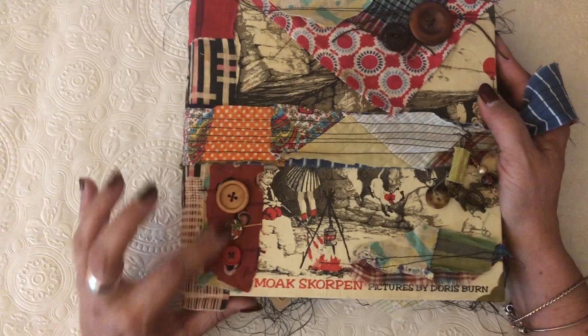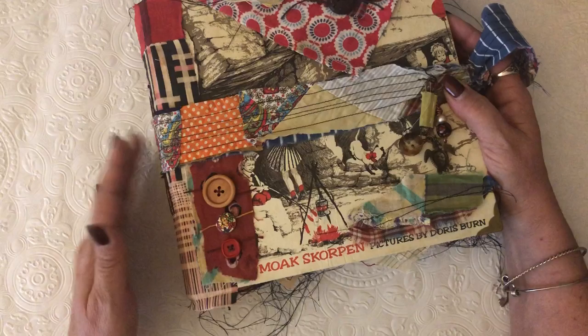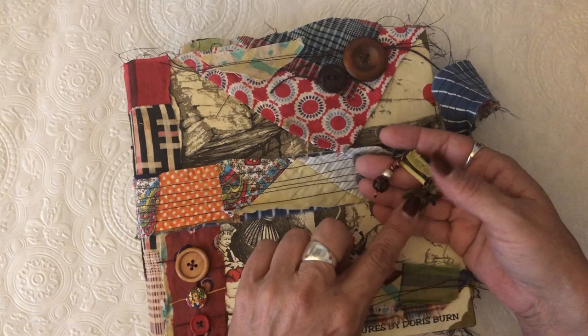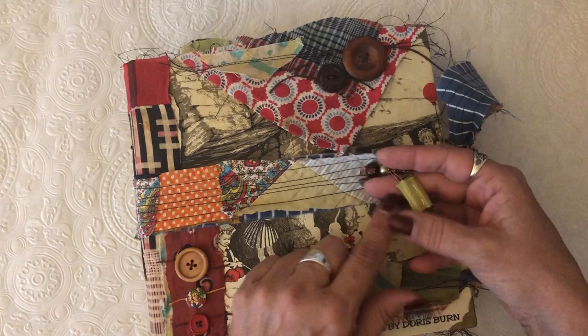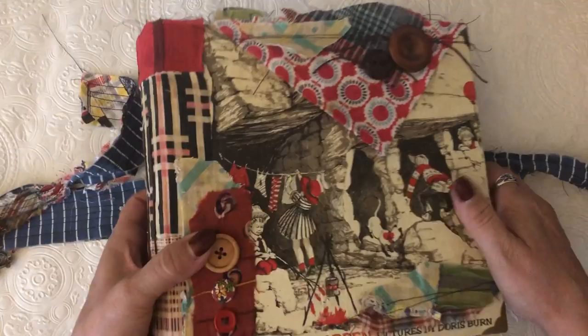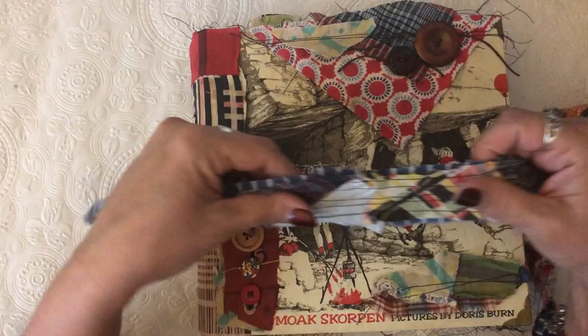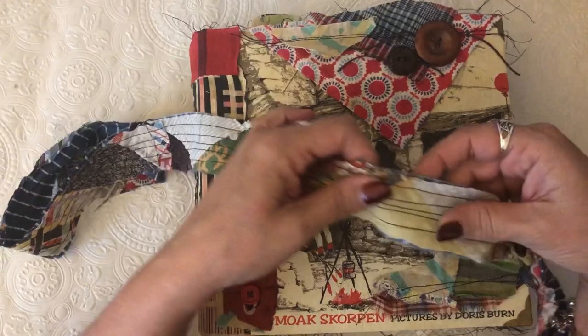I used all kinds of little scrap fabrics to make this tie. I added some buttons — a wood button, a little floral button that came in happy mail, a little red button, and one of my paper clip charms with a little turtle, some little buttons and beads with some kantha fabric. I just love this journal. It's a fairly rare book, but when I found it, it was already falling apart so I had no qualms about taking it apart.